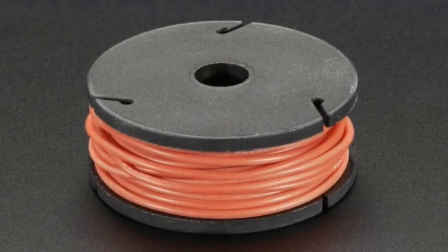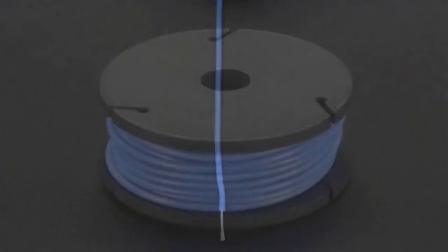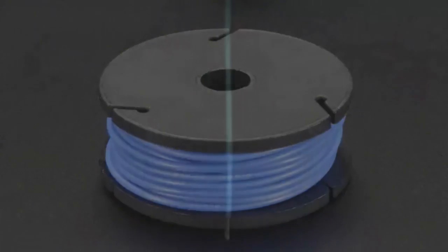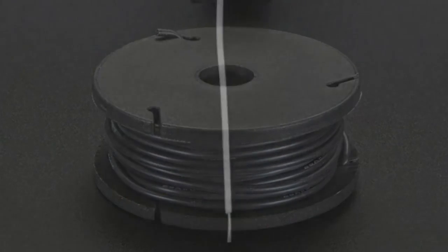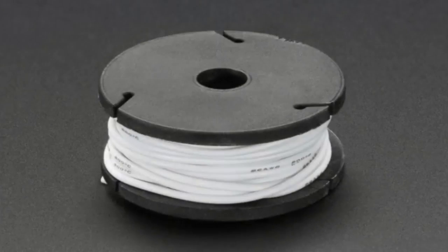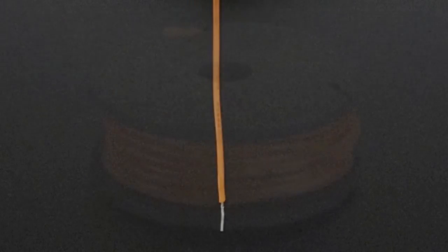So this is wire — silicone-covered stranded wire. We've had these in individual pieces, like one-meter and two-meter strips, but a lot of people emailed us saying they really want a lot of this. So we ordered these in 25-foot spools, which is about seven and a half to eight meters, and it comes in all these different colors.